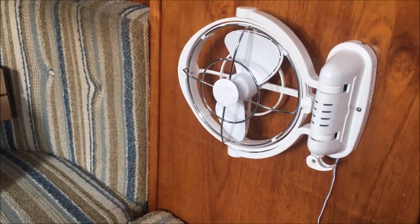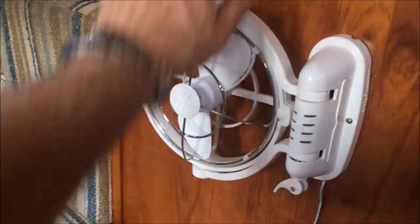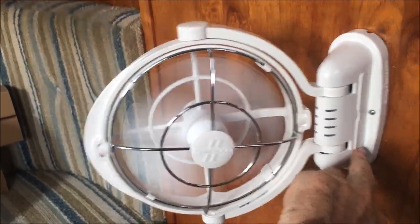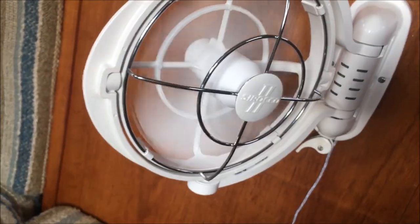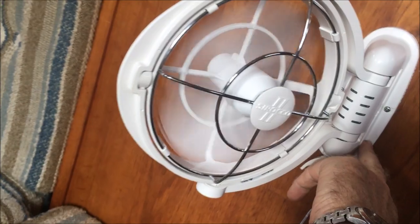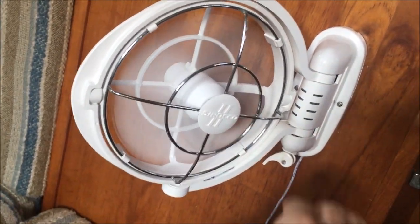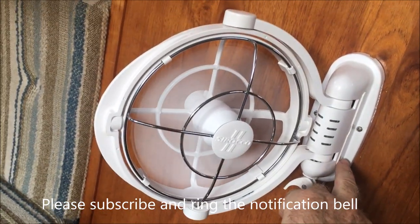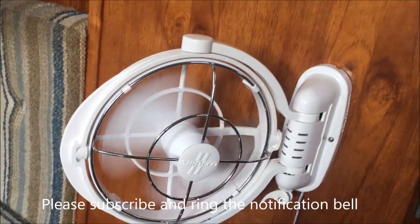There we go — I've got a Sirocco 2 in the cabin. It's got three speeds: one is very quiet, two, three. It's also got a timer function up the top. See you later!